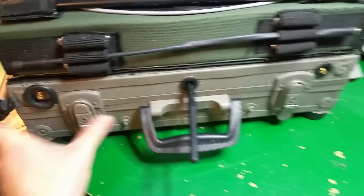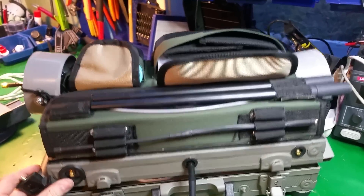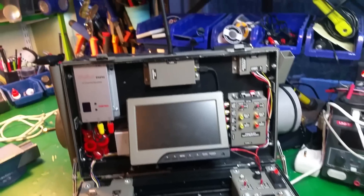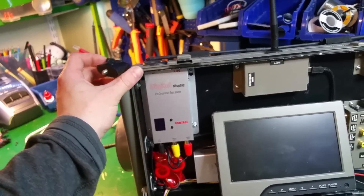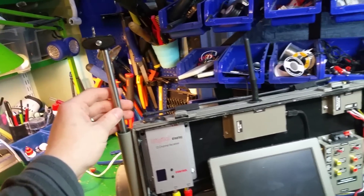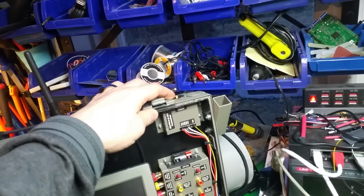If we turn it around, we have the inside here. On the top here we have a rod where you can put the IB Crazy crosshair antenna, and here you put the transceiver antenna.